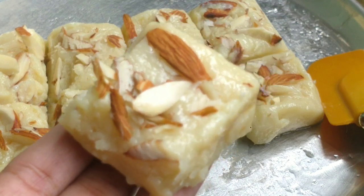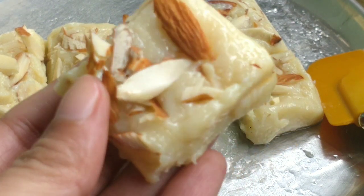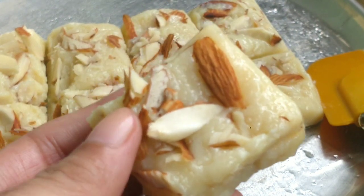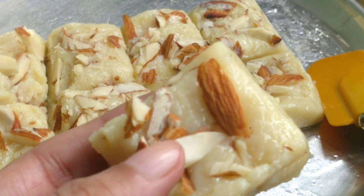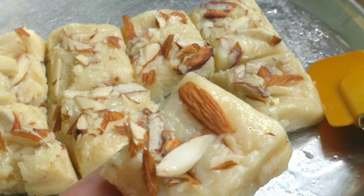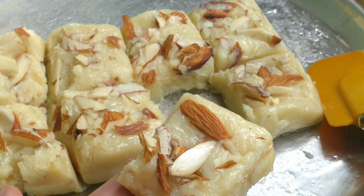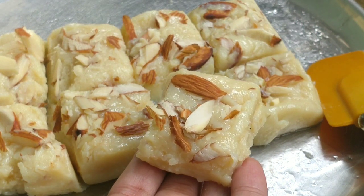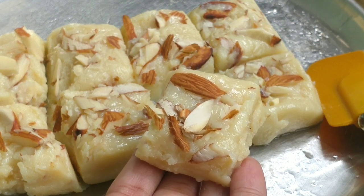It has been made at home. The barfi set nicely in the fridge. The taste is so good that once you eat it, you will want more. So do try this recipe. You will always like this recipe. If you liked this video, please like it.